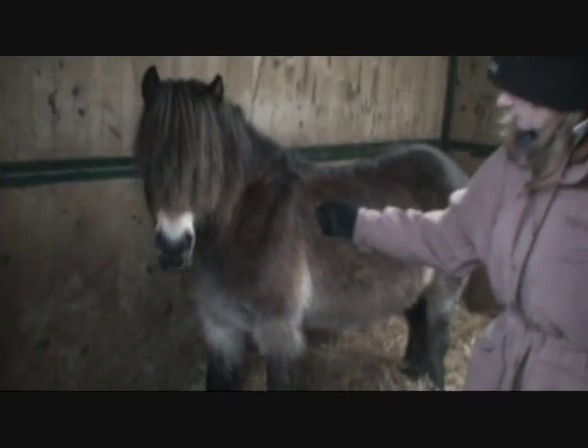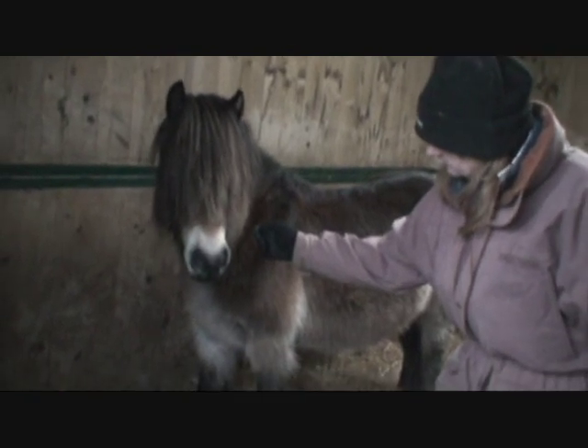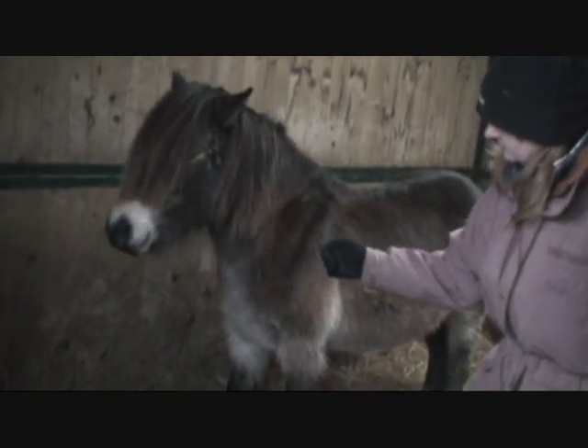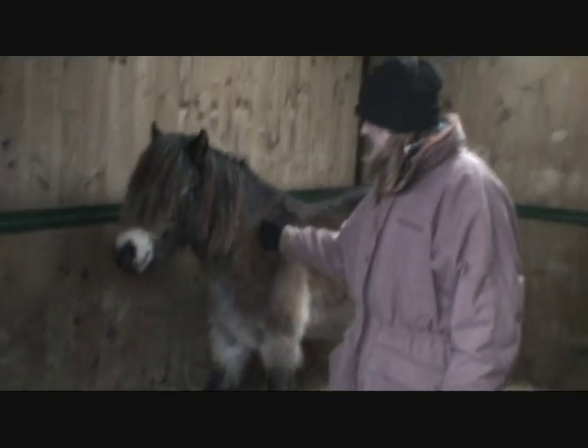Here's our very amateur video of day one of Foxy's training. I've gone into the stable and I'm just about to make contact with her by offering my hand. She's not too keen about that — she's moving away.